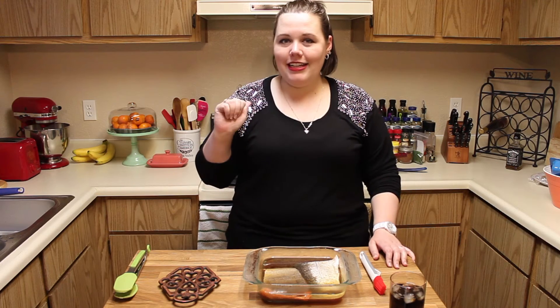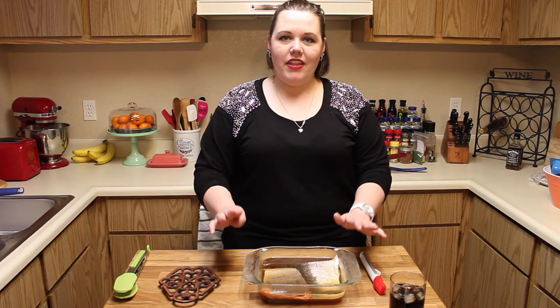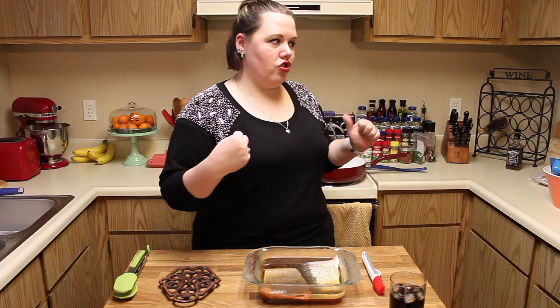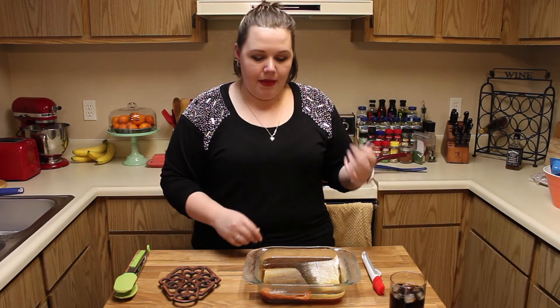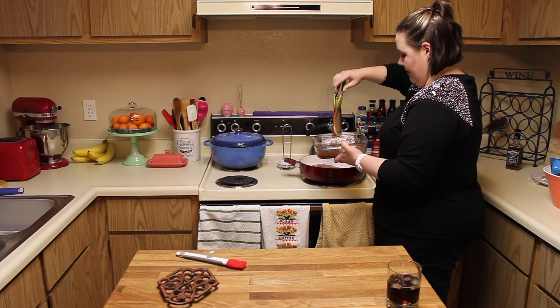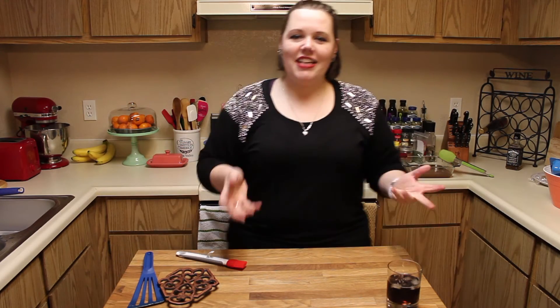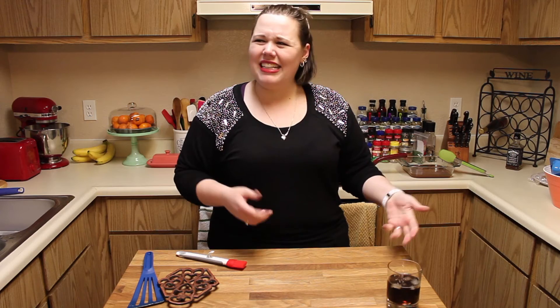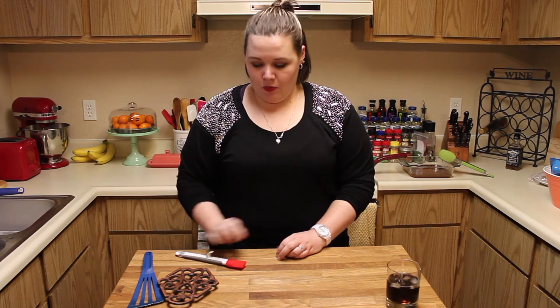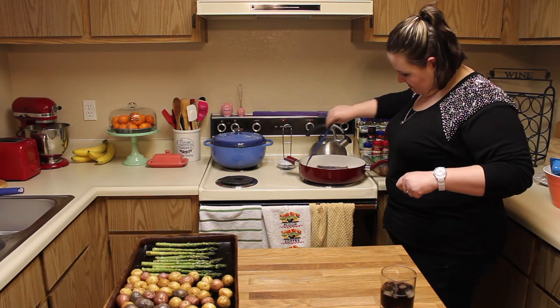We've put the asparagus in with the potatoes and they're going to cook for the rest of the 25-30 minute timer. Now we're going to put the salmon in a dry pan on the stovetop on medium-high heat. We're doing it in a dry pan because there is so much oil already in the marinade — we don't need to add any more. Throughout the process we're going to do 5-7 minutes on both sides and baste with the marinade along the way. Is it smoky in here?